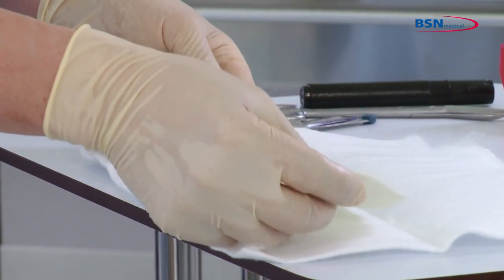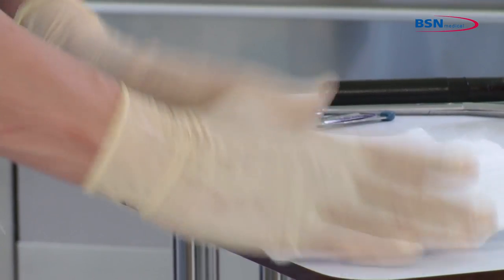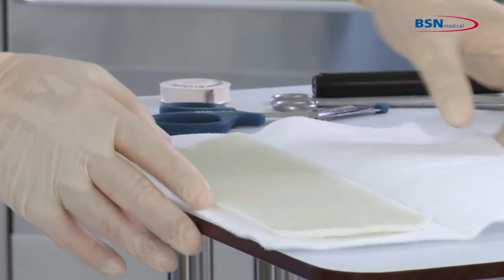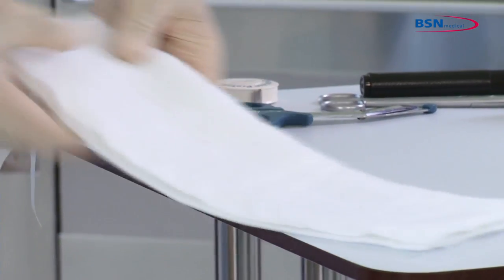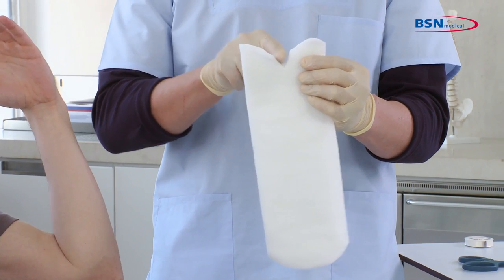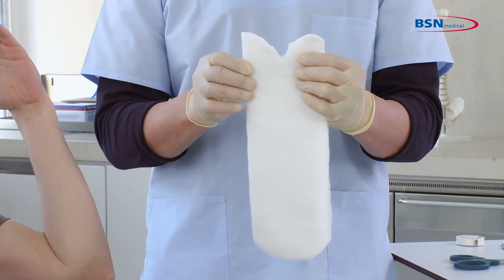Place the substrate back inside the padding and close it again. Then cut the padding in the middle following the triangle shape of the substrate gap, and leave a margin of padding on either side.